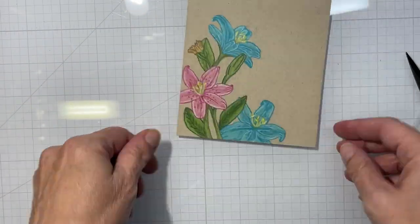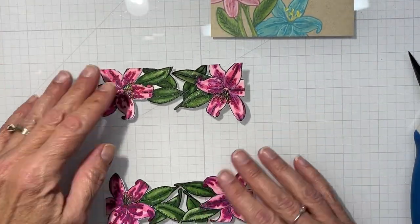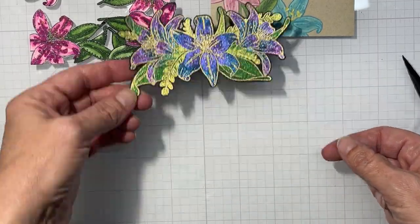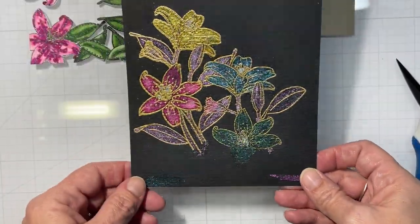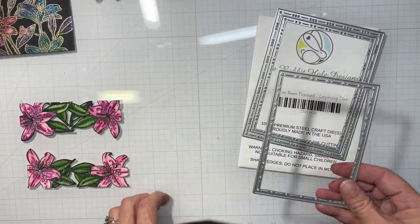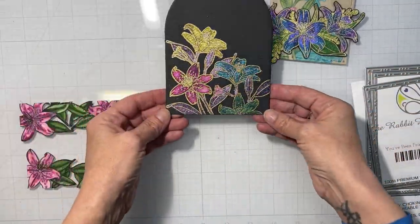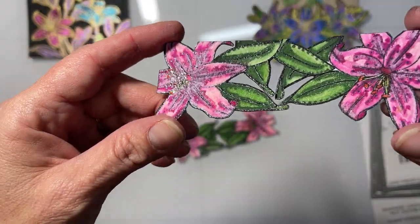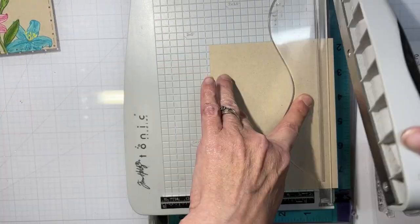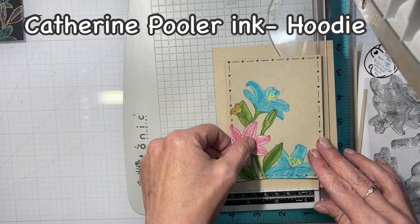Here is one of the final stages of my no-line coloring. I went in with my darkest color again and then added some white highlights. Now I'm showing you all the finished products of my hard-earned watercoloring and pencil coloring. The only thing I did not do was marker coloring — maybe I'll have time to do an extra video where I use my alcohol markers to color.